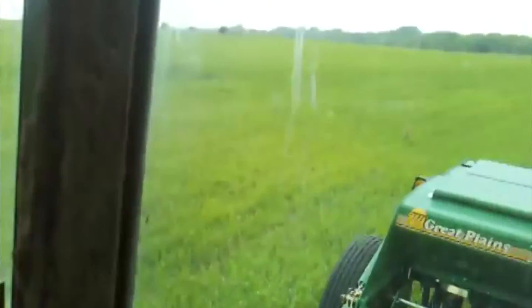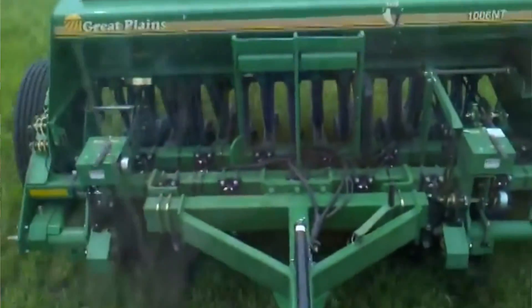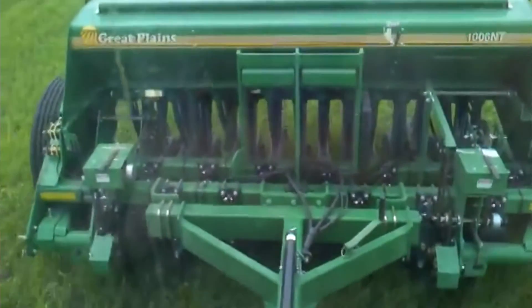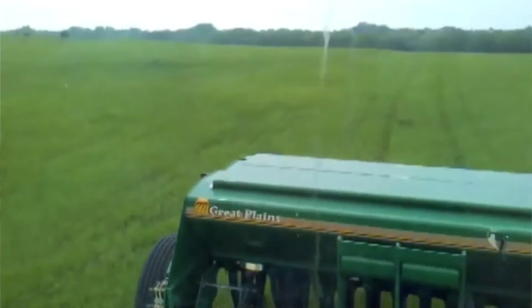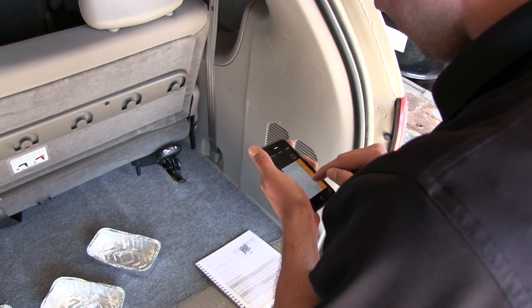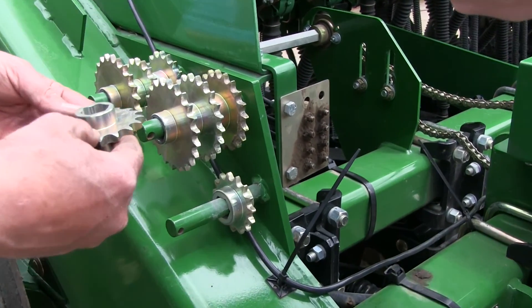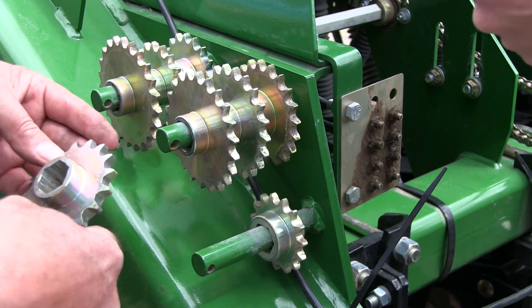When drilling, check the seeding rate by noting the acres drilled, the amount of seed added to the drill, and the seed level in the drill box. If you suspect you are drilling more or less seed than desired and you have accurately calibrated the drill to your seed, you may need to change your sprocket arrangement to compensate for your field conditions.